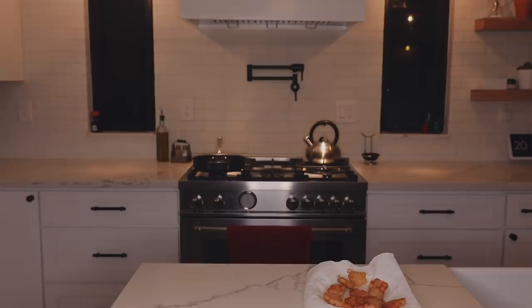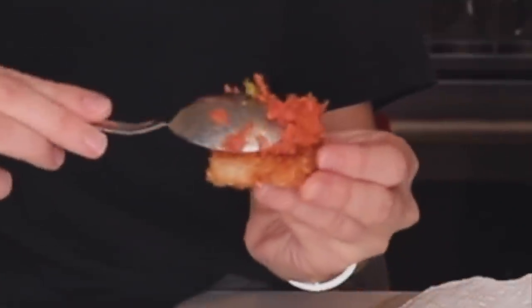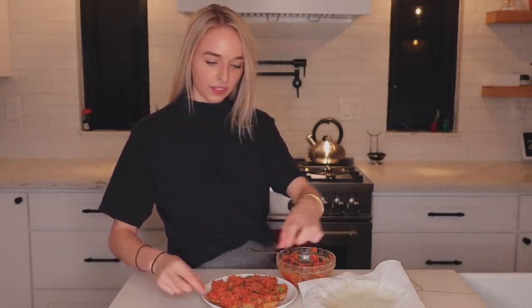We did it! Wow, okay, wow. Now we just need to get the fish out of the refrigerator and top each piece with some spicy tuna. Pretty simple — just put a little bit in a spoon and put it on top, and literally that's it. Last one. Beautiful! And here is the finished product. Cheers!